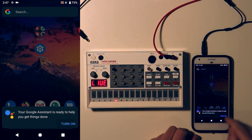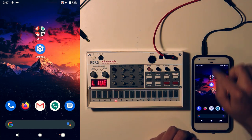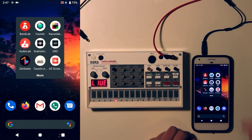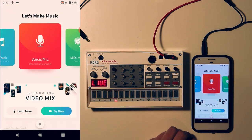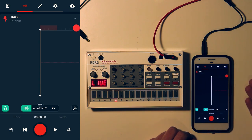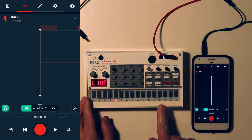So we've got everything hooked up. Google Assistant will frequently notify you to turn it back on, so I've got it disabled and the phone in airplane mode. Now I can go into BandLab. It's going to give me an error because I'm in airplane mode, but it doesn't matter — we can still record. Hit plus, then the voice mic section. Now here's the open microphone track. BandLab doesn't know the difference — it thinks the Volca sample is a microphone.